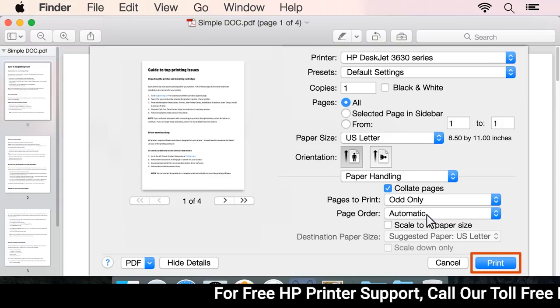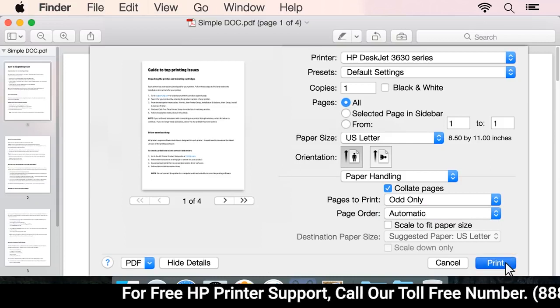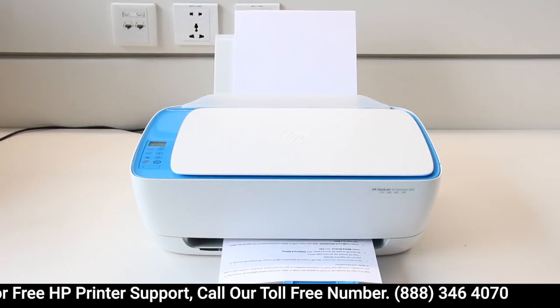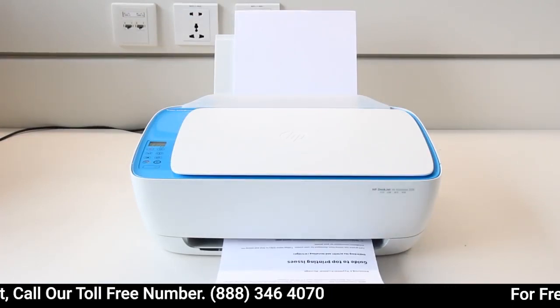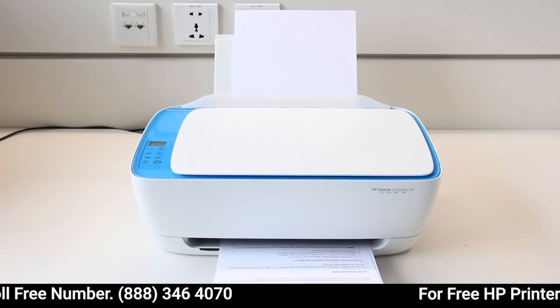Click Print to print the first side of the pages. With one side of all pages printed, remove the stack from the output tray and tap it on a flat surface.